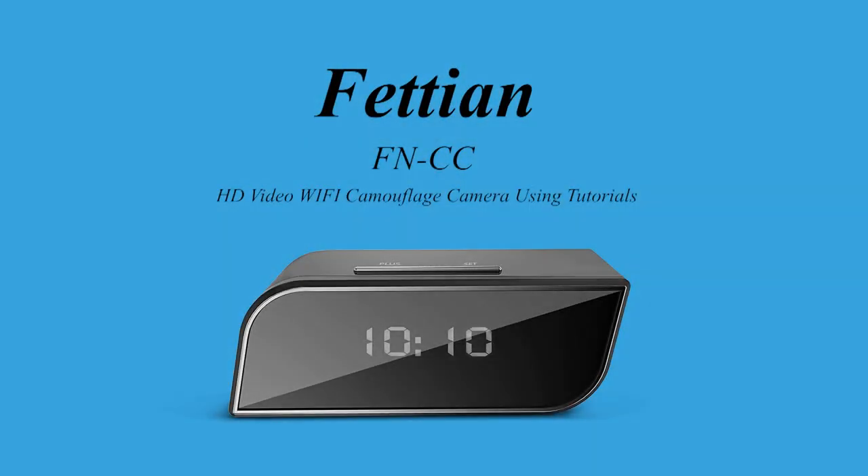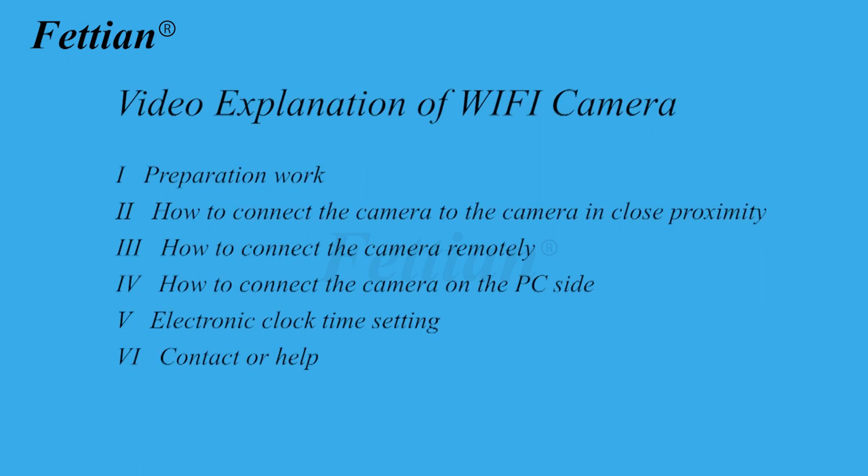HD video Wi-Fi camouflage camera tutorial. This video covers: (1) Preparation work, (2) How to connect the camera in close proximity, (3) How to connect the camera remotely, (4) How to connect the camera on the PC side, (5) Electronic clock time setting, (6) Contact or help.